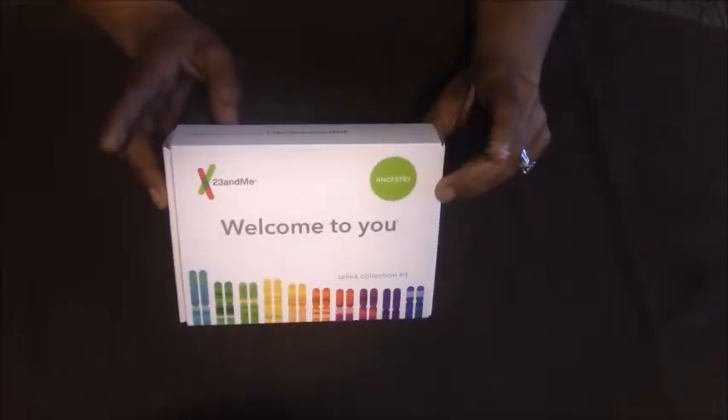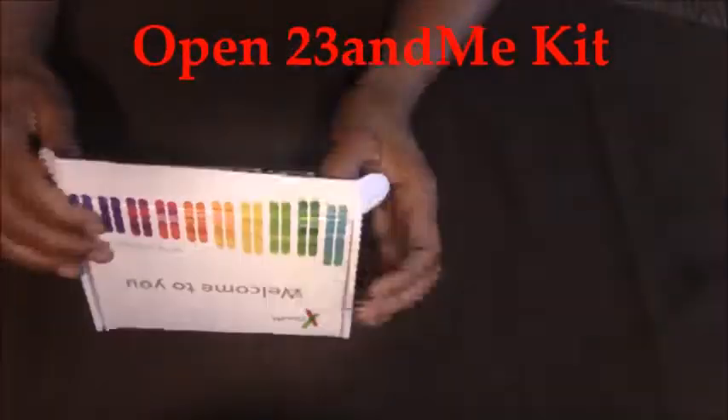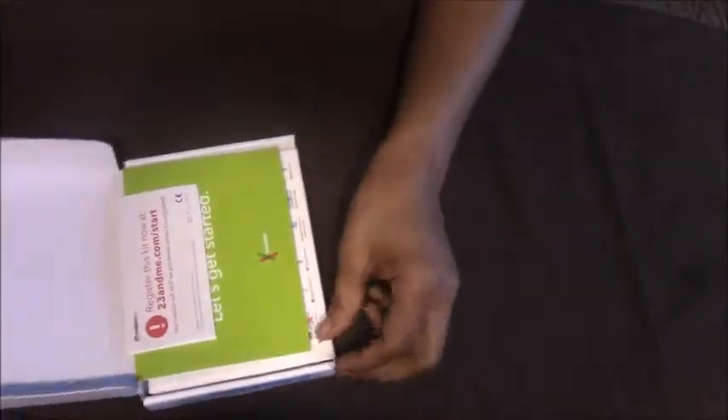For Christmas I received this gift and I figured it would be super fun to walk through the steps. Step 1: open your 23andMe kit. This is a super easy test to take and I was amazed at it myself.